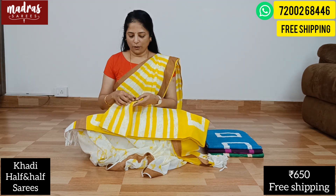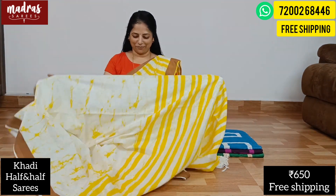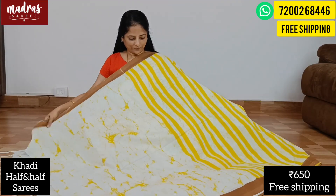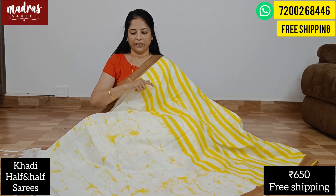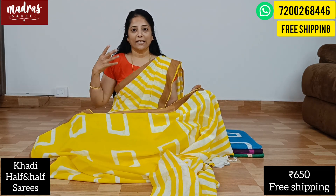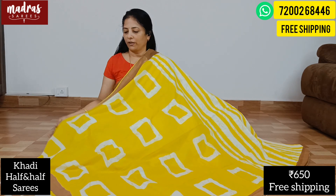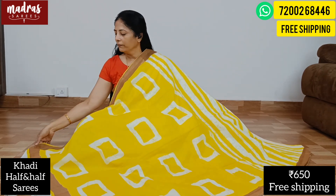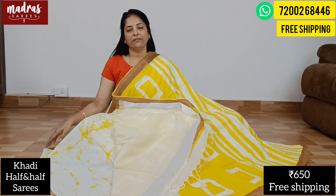Next is a yellow and white combination. The yellow color is light — a lemon yellow. It creates a refreshed mood. The yellow one side is white with a modern art pattern and a box print. It is twisted and tasseled, and the end of the pallu is white. With all this good combination, the sari price is just 650 rupees, free shipping all over India.